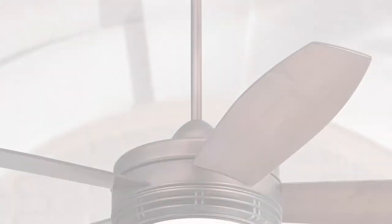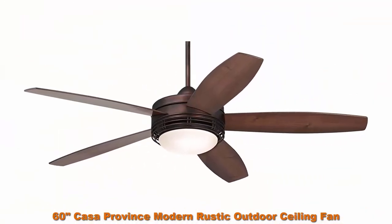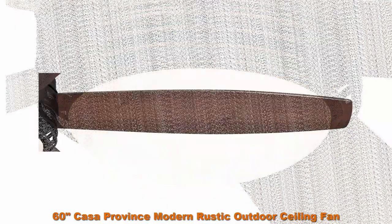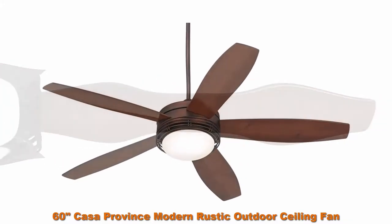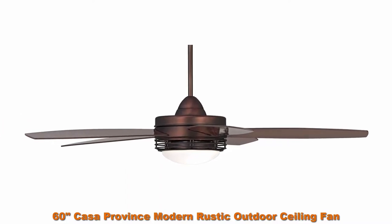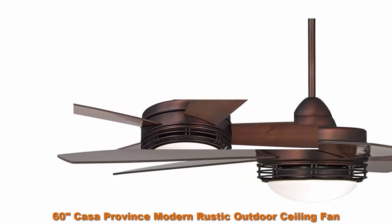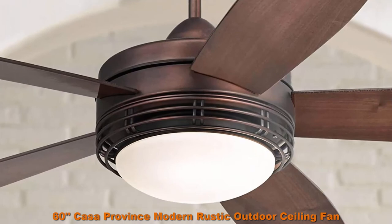Top 5: 60 Inches Casa Province Modern Rustic Outdoor Ceiling Fan with Light, LED Remote Control, Oil Brushed Bronze, Reversible Dark Walnut / Maple Blade, Damp Rated for Patio, Exterior House, Porch. 60 inch blade span, 14 degree blade pitch, 188x25mm motor size. Handheld remote control with on/off light operation. Oil Brushed Bronze finish motor. 5 reversible Dark Walnut / Maple finish blades with UV coating. Oval Frosted Glass with 2 integrated 9-watt LED medium base bulbs, 800 lumens per bulb, 2700K.